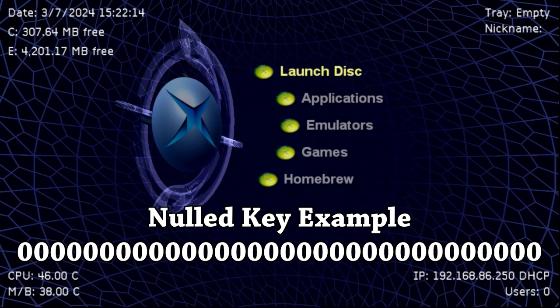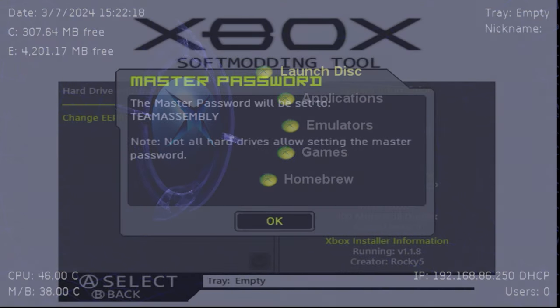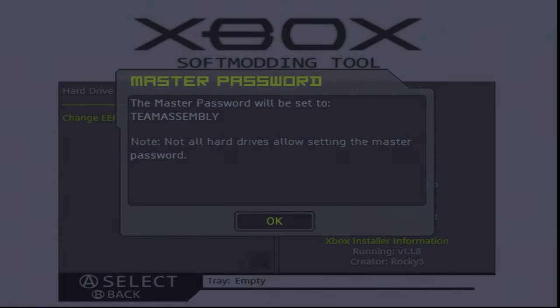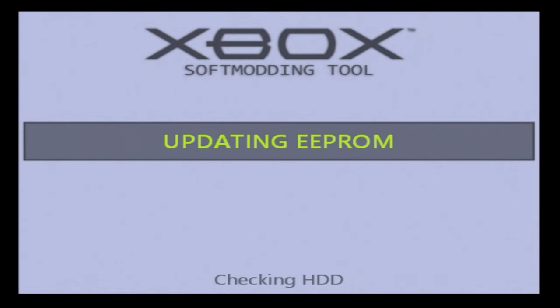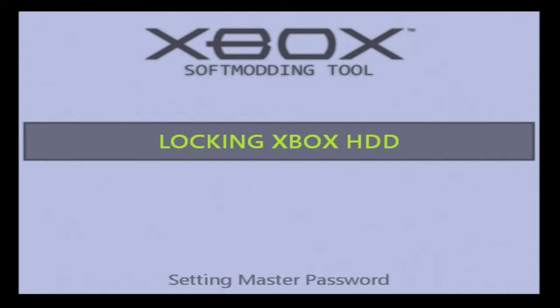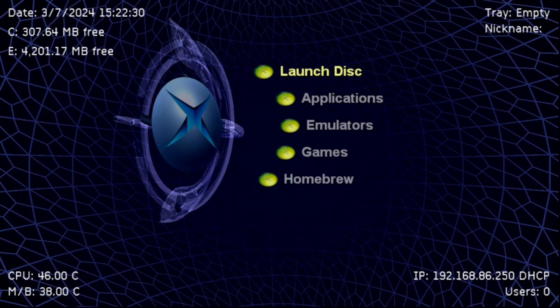Standardizing your Xbox key also has a nice benefit if you have multiple soft-modded consoles. If you standardize the key on every single original Xbox you own, you can freely swap hard drives between your soft-modded systems — as long as the key is matching on the hard drive and the motherboard for each system, it'll work just fine. And that did work for quite a while.